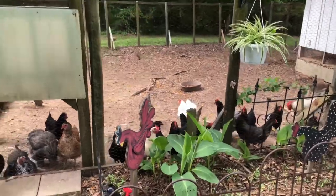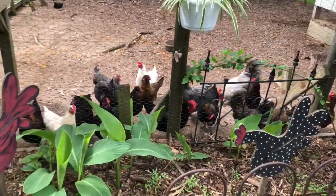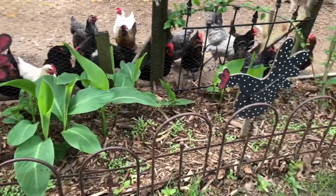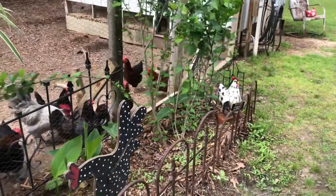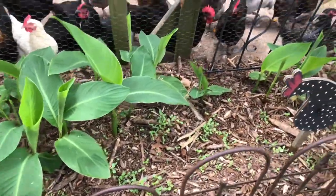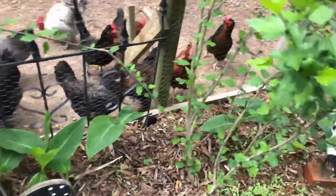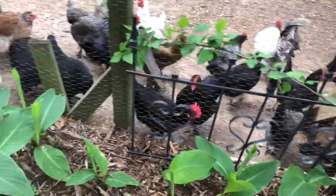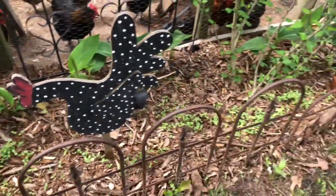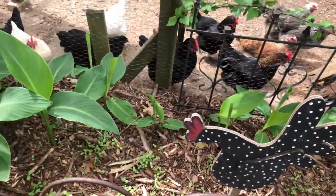Here are my chickens! They're running all over here because they know we give them snacks all the time. I've got this little bed where my cannas are coming up, and my roses — I took those cuttings. I've got zinnias coming up in here, and hopefully some sunflower seeds coming up in the back — I planted sunflower seeds in the back of it. My zinnias have definitely sprouted so I'll have lots of pretty zinnias.